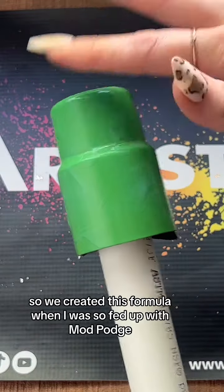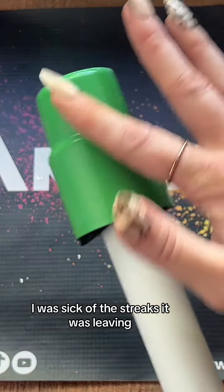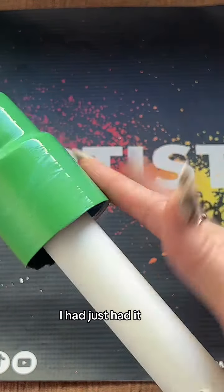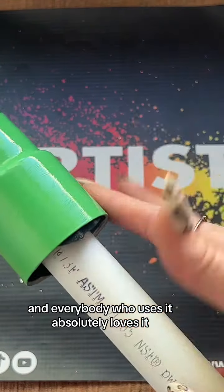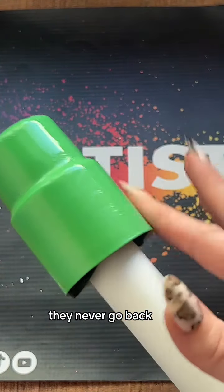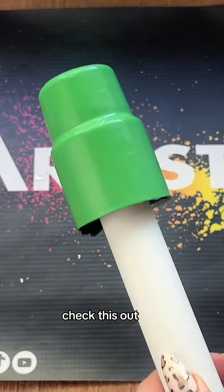We created this formula when I was so fed up with Mod Podge. I was sick of it taking forever to dry. I was sick of the streaks I was leaving — I had just had it. So Josh created this formula and everybody who uses it absolutely loves it. They never go back. So if you want a better solution to get glitter adhesion, check this out.